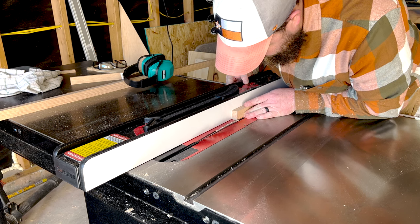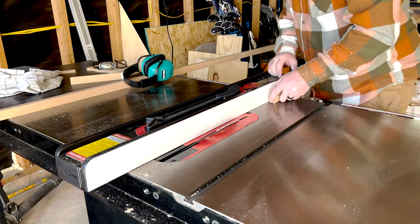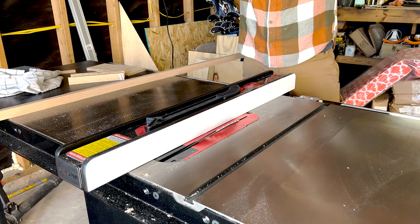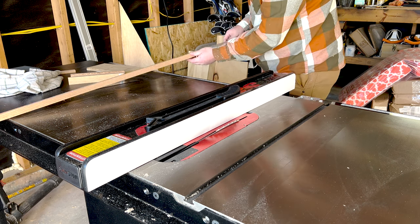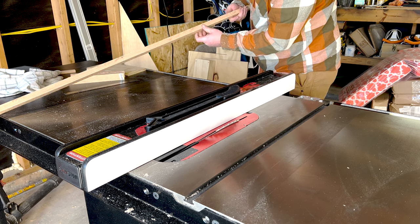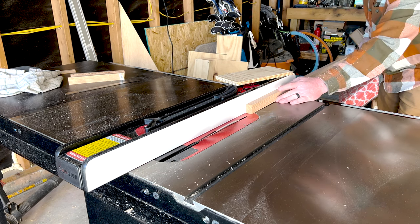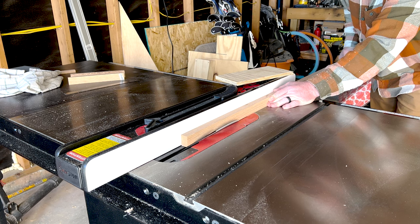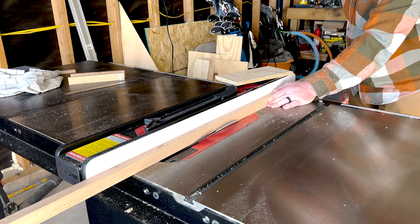So here, off-camera before I got to this point, I took a red oak 1x3 and ripped it right down the middle. So I have two identical pieces, and instead of having just square stock for the frame, I wanted to have a 45-degree chamfer on each side of the front of the frame, just to give it a little bit of a profile and make it more interesting. So I set the blade to 45 and ran this piece of stock through the saw on both sides to give it that chamfer on the front.